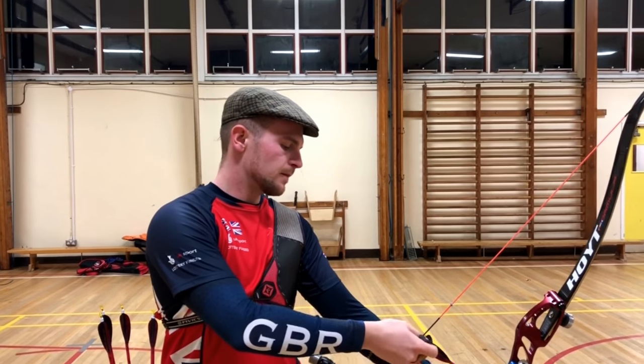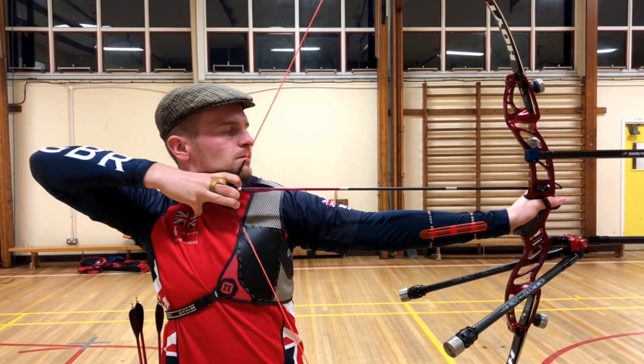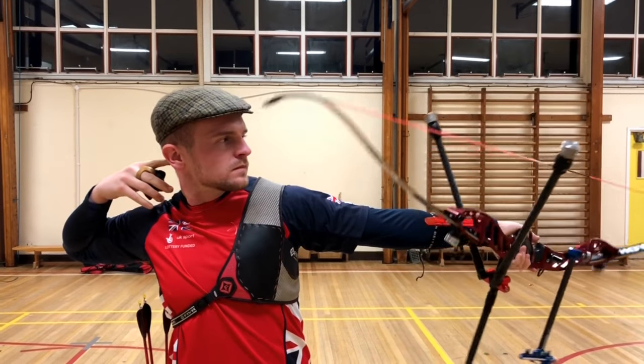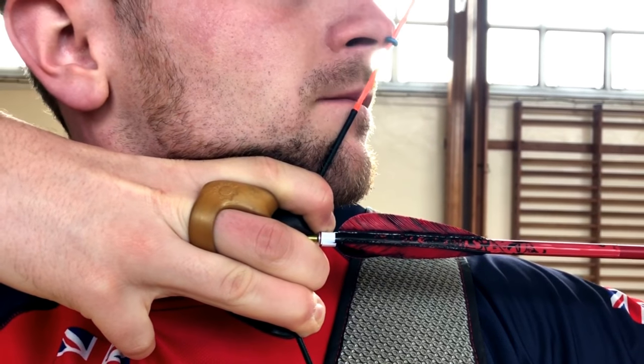My head moves forward in this shot, but given I replace it back onto the string with a hard anchor point and the nose kisser, it's actually more accurate than just drawing to my face. Once again, a very powerful execution. Here you can see the solid contact underneath my jaw, where the top of my hand contacts my jawbone.